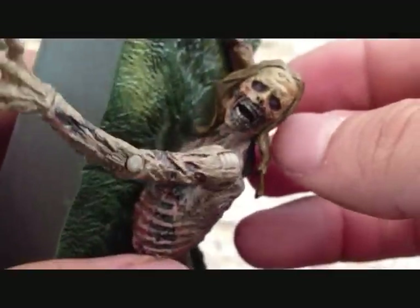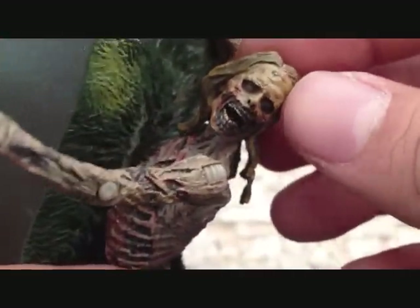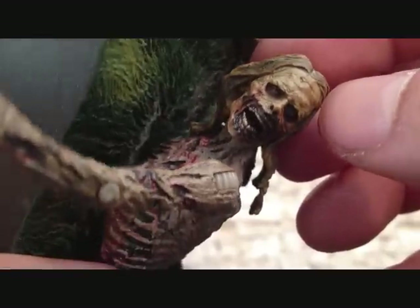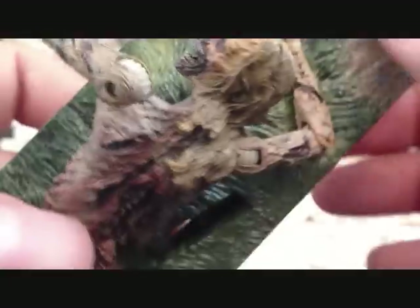Here is the Zombie Girl. Very nice — look at the detail on that. Really, really nice head sculpt. The grass on this little base is done well too. Really cool. Still got that rubber band on here, I'm going to take it off.